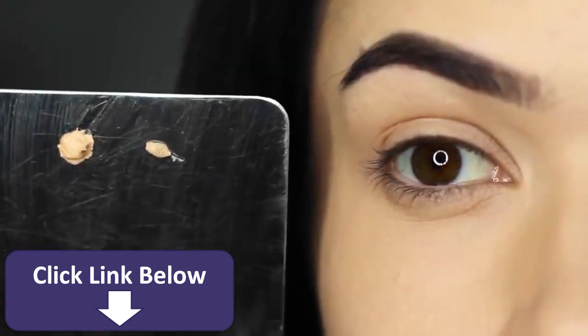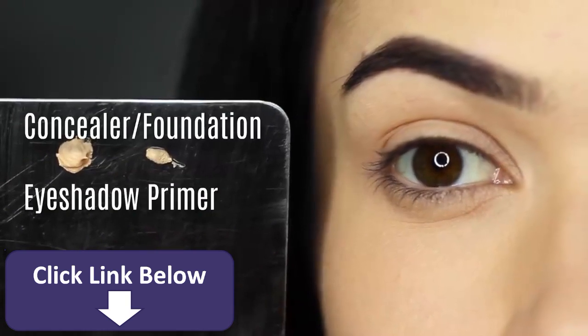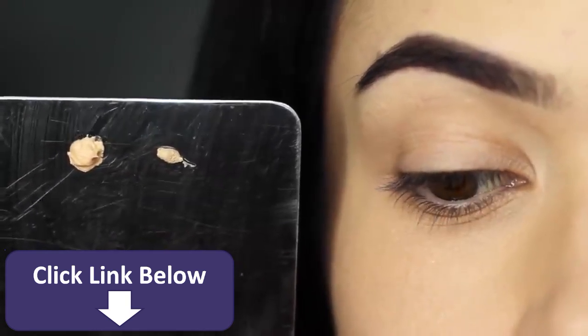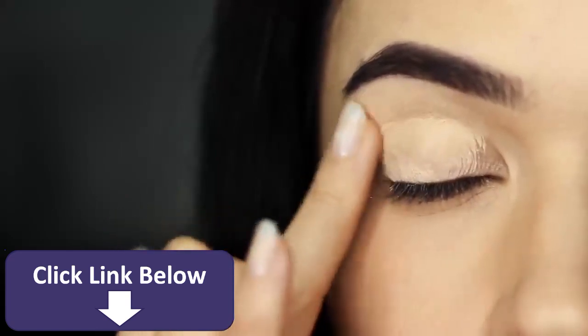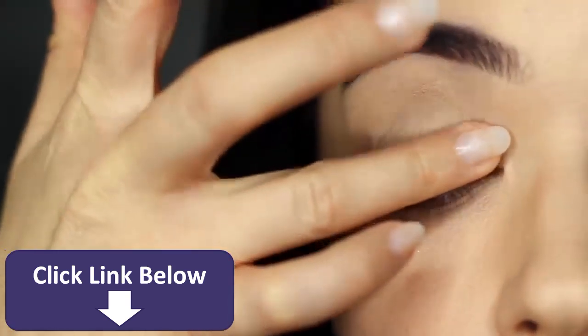To start with, I always apply an eyeshadow primer. Here I'm going to mix eyeshadow primer with a little bit of concealer or foundation. This is going to help make sure that the eyeshadow primer works with your skin tone so it's not too light or too dark. It's also a great way to sheer off any eyeshadow primers that can be slightly drying on dry skin or more mature skin. The concealer helps the primer work with your skin tone and the texture.